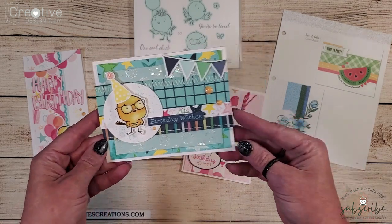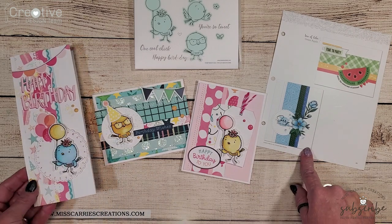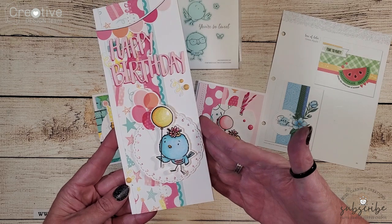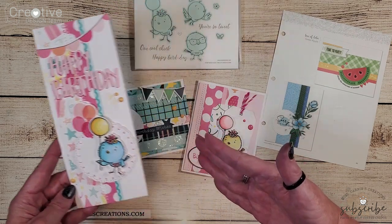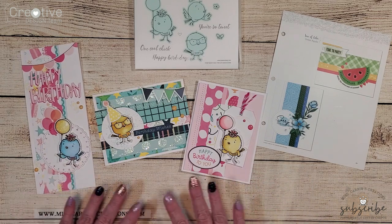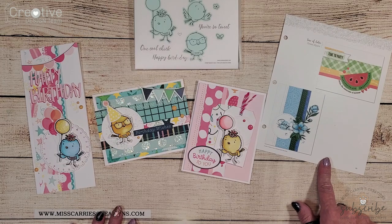On the third card we actually made a larger card by creating a slimline using all of the same elements from the sketch. All three of these cards were inspired by that sketch in the Make It From Your Heart book.